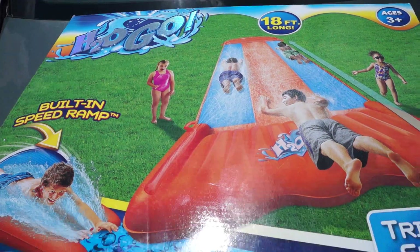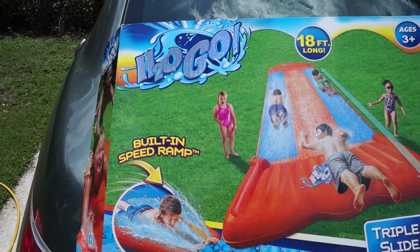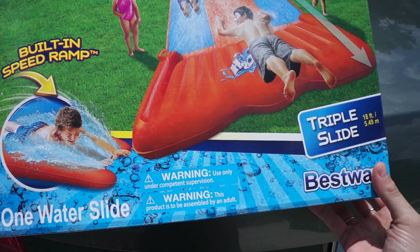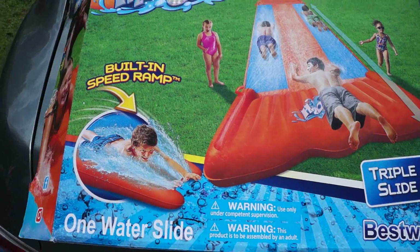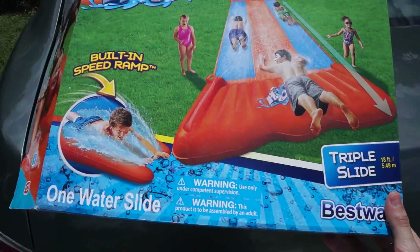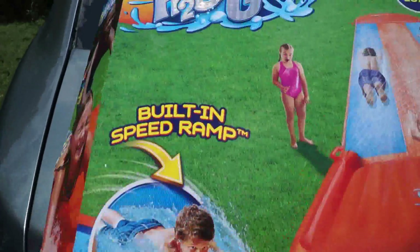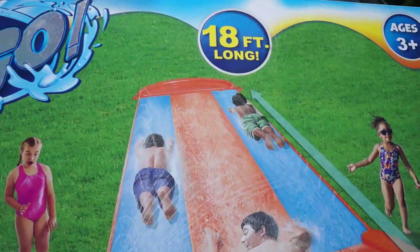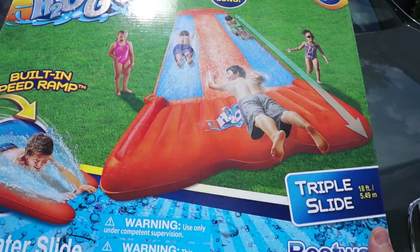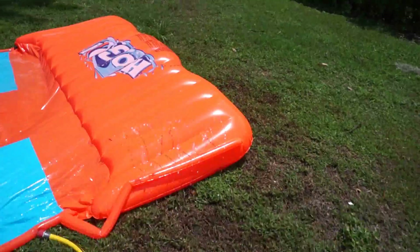So guys, I wanted to share with you a review of these H2OGO guys that I bought for my daughters. I was going to show you since we started building it up, setting it up, but it's pretty much easy guys. You just have to stretch it. That's the part I didn't show you in this video — just stretch everything like that. And then we're going to go here guys.